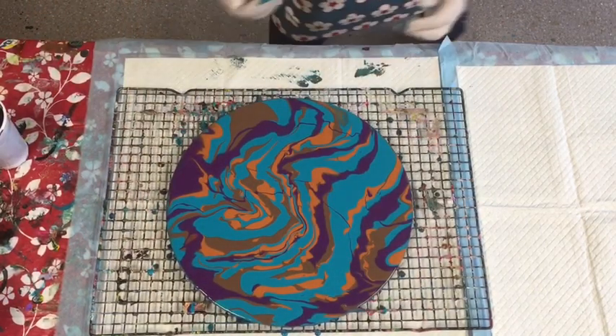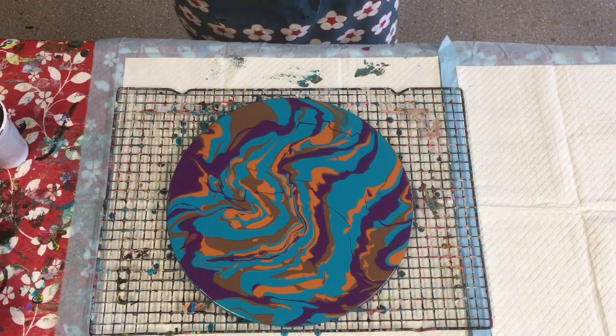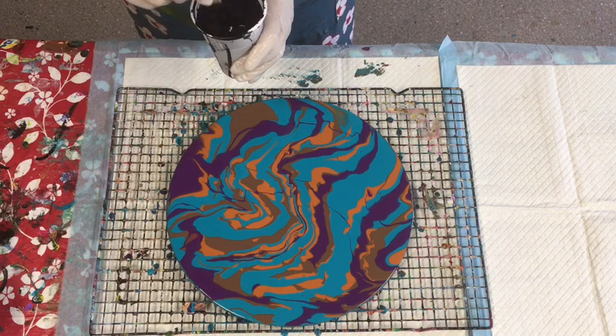I'm just going to wash my hands and watch that develop before your eyes. It's Sunday afternoon here in Australia - been a gorgeous day for a winter's day, absolutely beautiful.